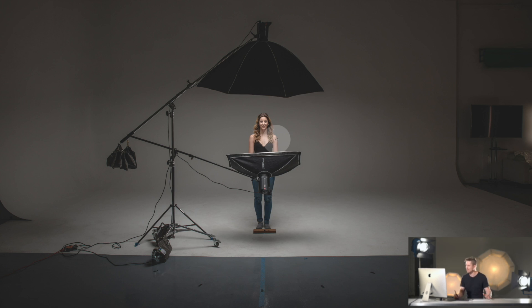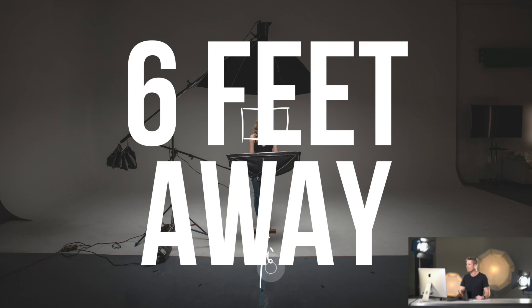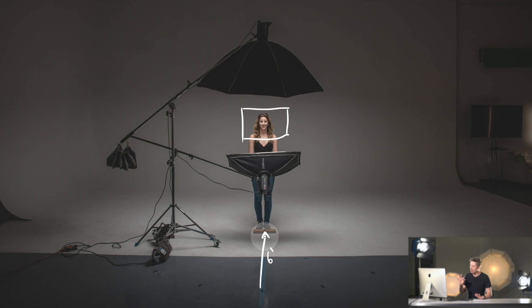Let's look at the camera setup. Each time we take this photograph we are going to be shooting in landscape but getting a simple portrait image. We're shooting in landscape because it gives us a little bit of breathing room around the outside. Each time we shoot, the camera is going to be exactly six feet away from the model.